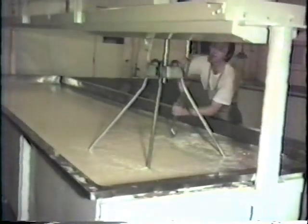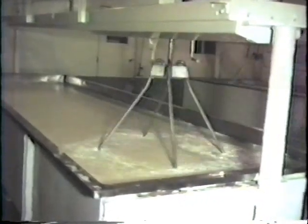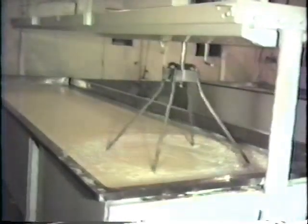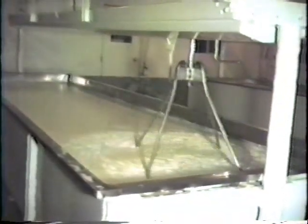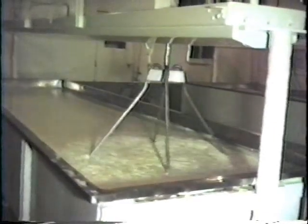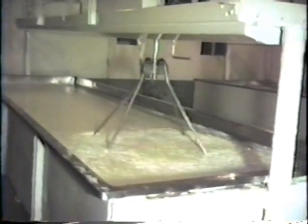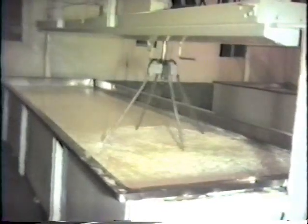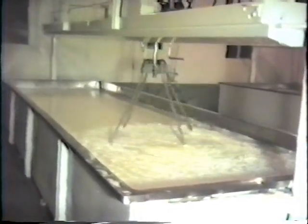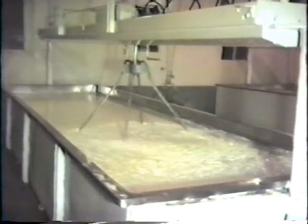At first, the curd is very soft as it contains large amounts of whey. Initially, stirring of the curd should be very gentle in order to prevent crushing or damaging. Later, as the whey is expelled, the curd shrinks and becomes firmer. Firming is due to the combined effects of heat, rennet, and acidity.